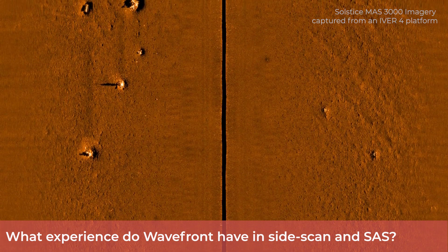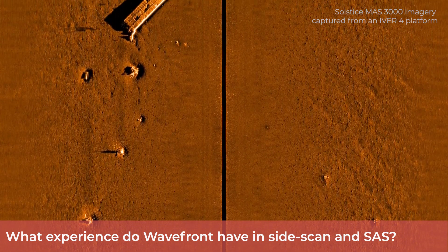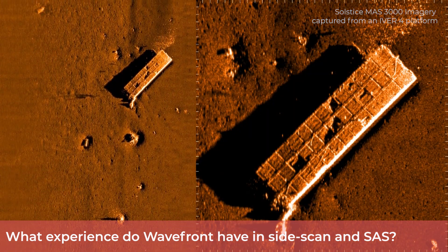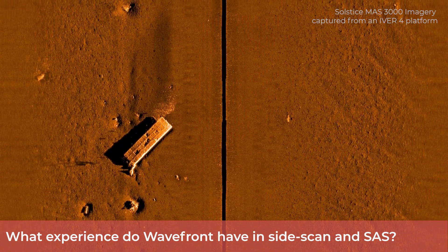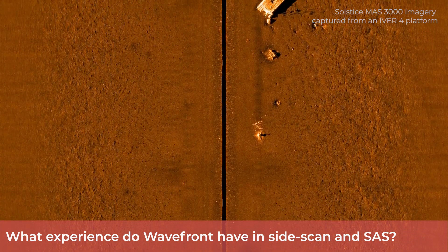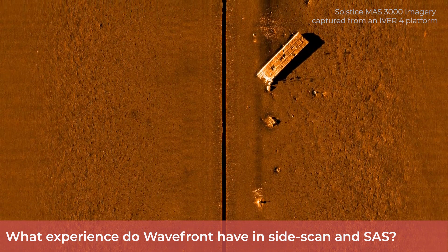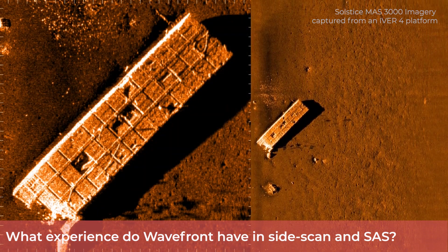Now, what experience do Wavefront Systems have in this technology? Our engineers have considerable experience in designing and developing synthetic aperture sonar systems. Two of our principal designers led the hardware development for NATO's so-called Muscle SAS program and also led the development of a SAS system for a major international defense company. Wavefront has also acted in a design consultancy role for several other SAS projects over the past decade.